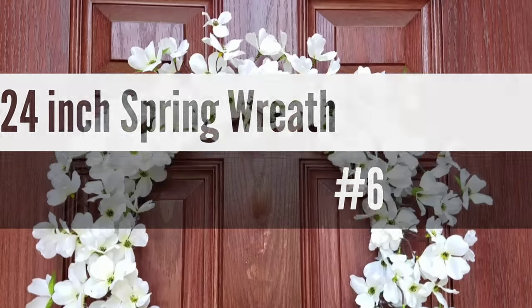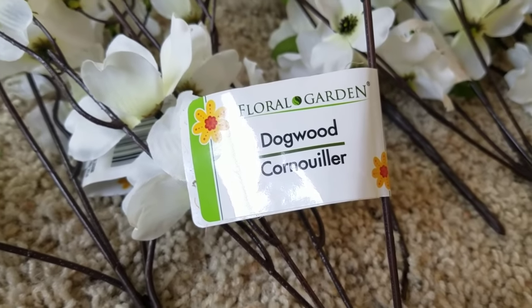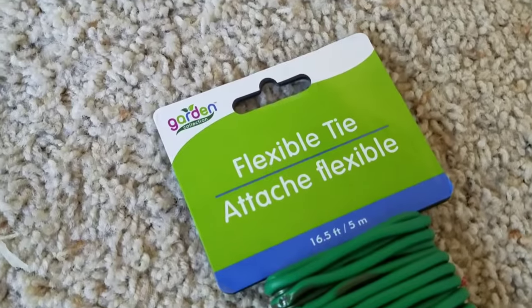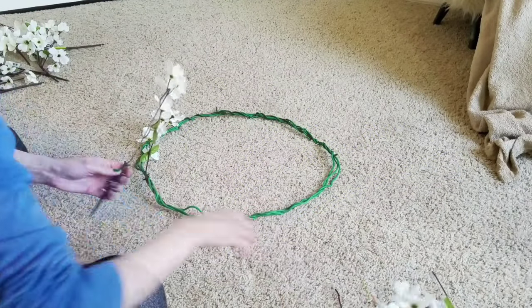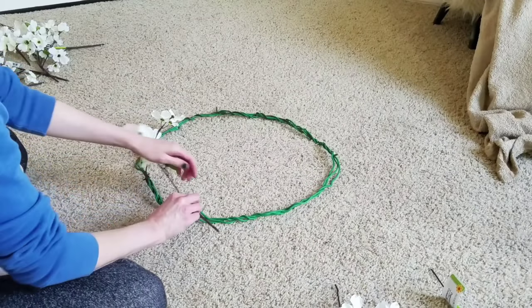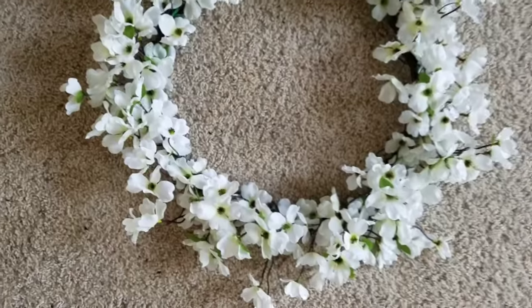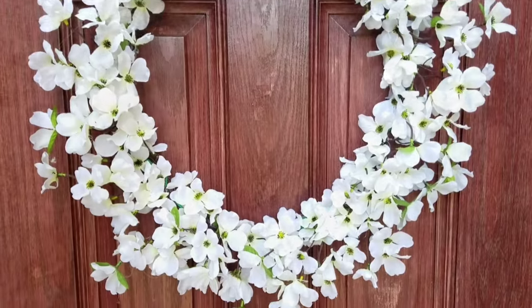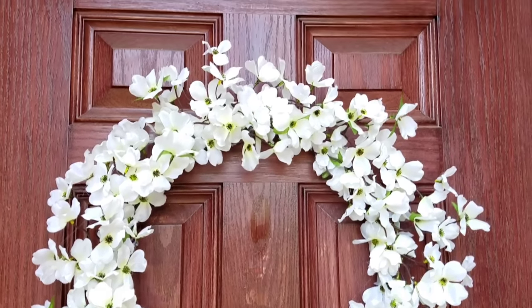Number six is my 24-inch spring wreath. I love the way this looks. I used dogwood from the Dollar Tree and then the flexible tie from the floral section at the Dollar Tree. I made a circle with the flexible tie and then went around and wrapped the flowers. I wanted this to be whimsical, not too symmetrical, and then I just used hot glue to reinforce the back. I had it up all spring and all summer and I cannot wait to put it back out.